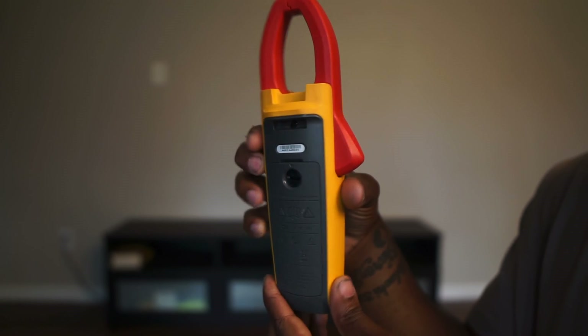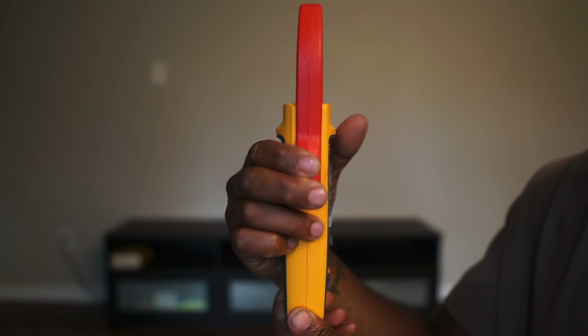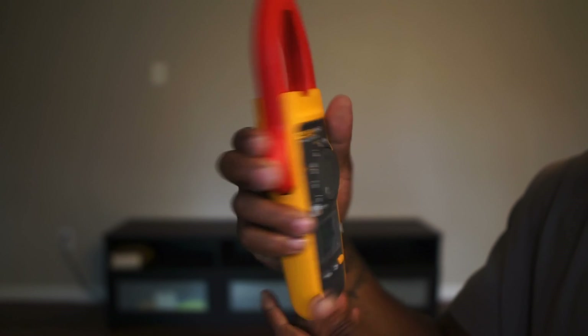I got a lot to learn with it. I think this one can connect with your phone. My plan is to do a full detailed review — a comparison of my Klein CL800 and the Fluke 374 FC, to see what both of them have to offer. I still love my Klein; that's the one I still use. But I couldn't pass up on a Fluke for that price and that condition.